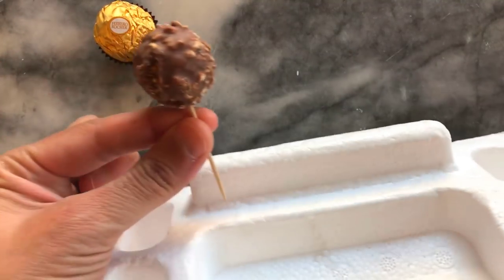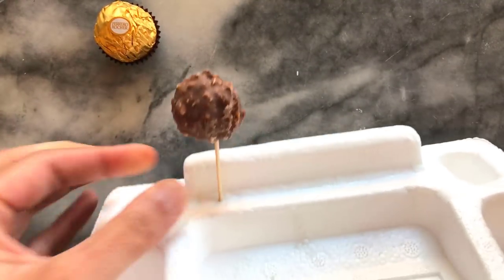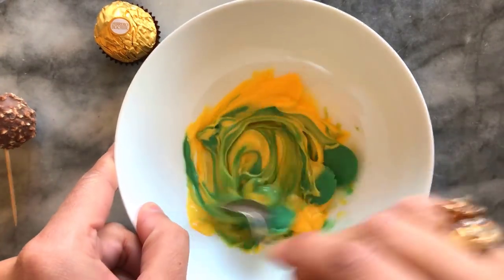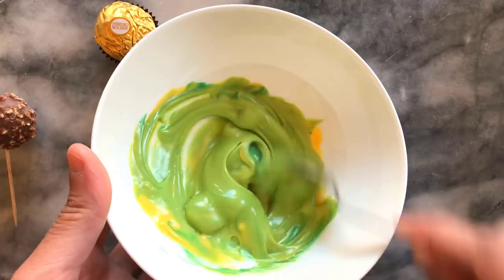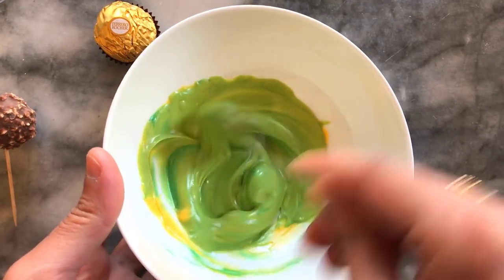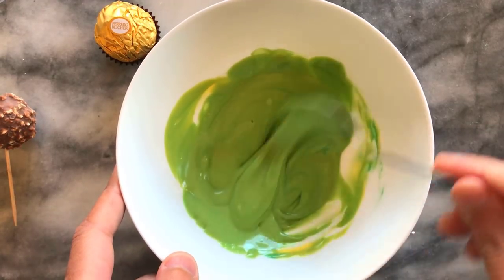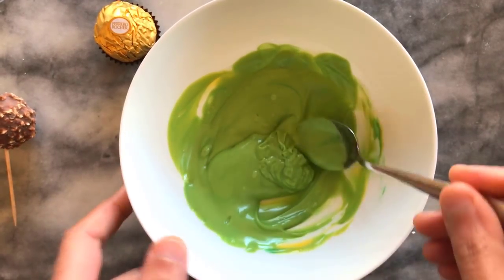I'm using a piece of styrofoam as a drying rack, so once I've dipped and coated my Ferrero Rocher it can sit on this and dry. I melt the candy melts in the microwave and mix until smooth, reheating again if there are any lumps, but as you can see the color is a nice tone of green.